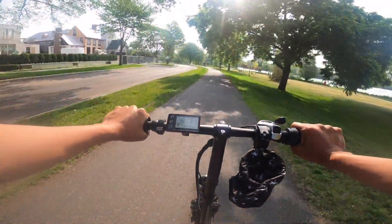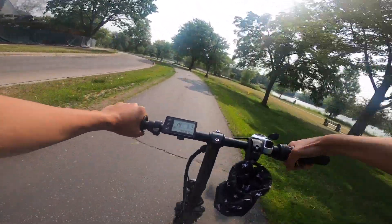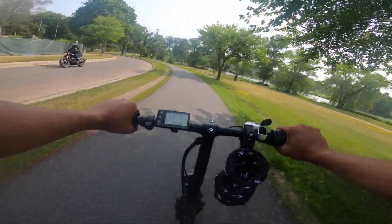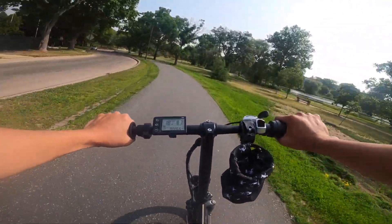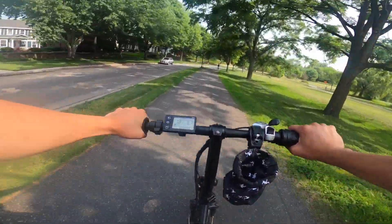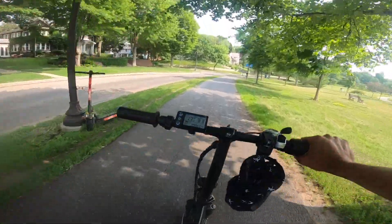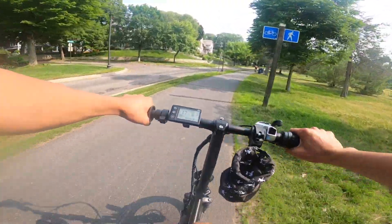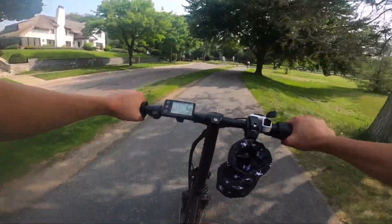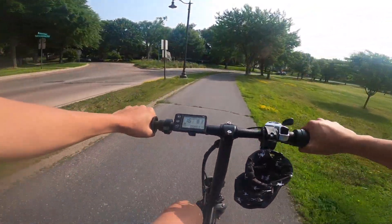I'm at 19 miles an hour, still doing good with this bike. The tires give a nice smooth ride — really absorbing the bumps well. Overall, I really enjoy this bike. I think it's a good bike especially because of the folding capabilities — I love folding bikes.